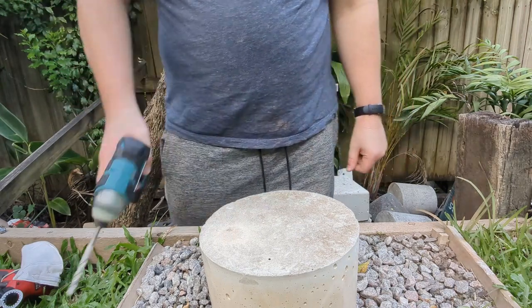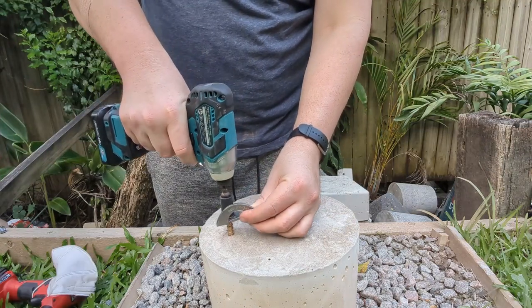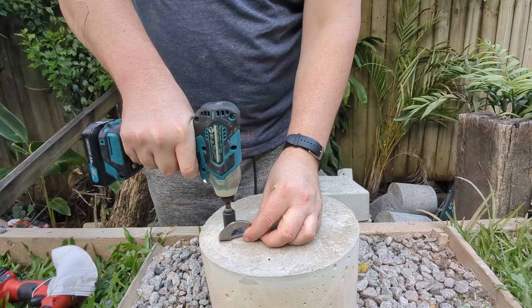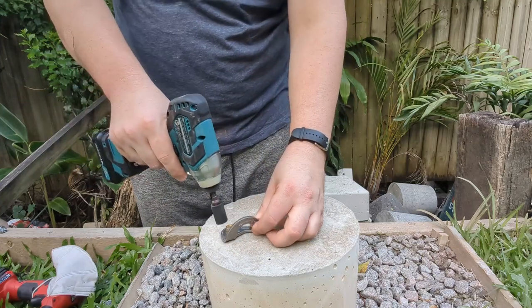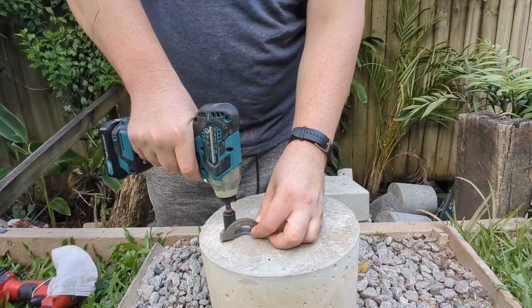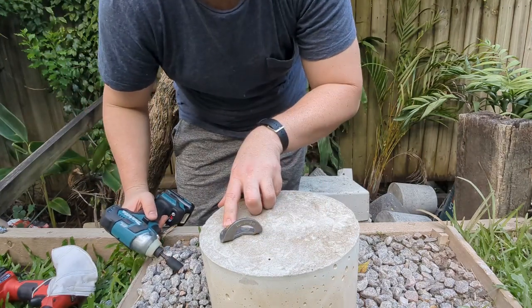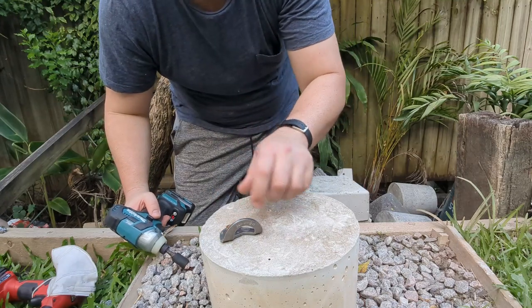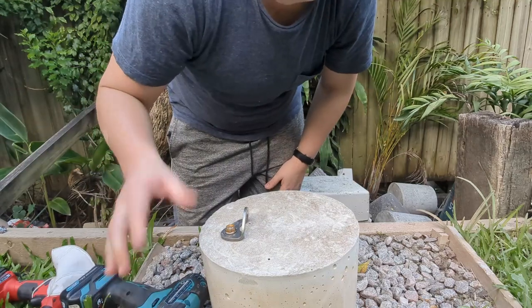Not too hot. I didn't drill quite deep enough — the bottom of the hole is probably full of dust that's stopping that screw getting all the way in. But so far so good.